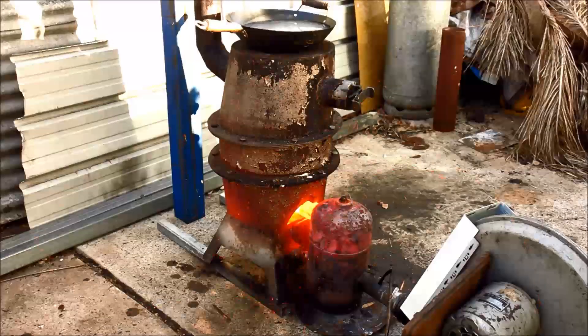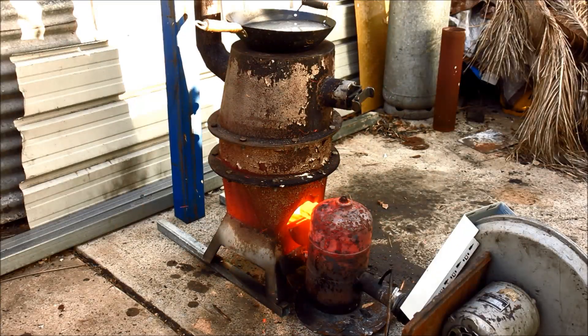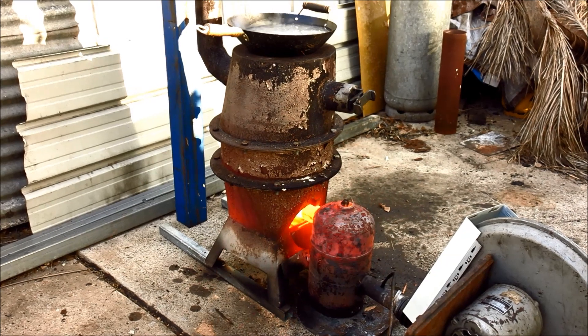G'day viewers, how the devil are you? Well, if your old potbelly stove isn't quite kicking out enough heat to keep you warm, I think I've got the answer. An oil burner modification. Let me show you how it's done.